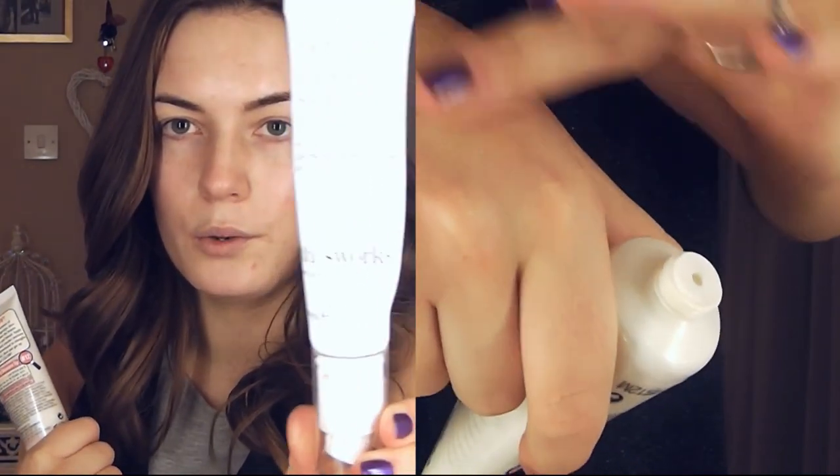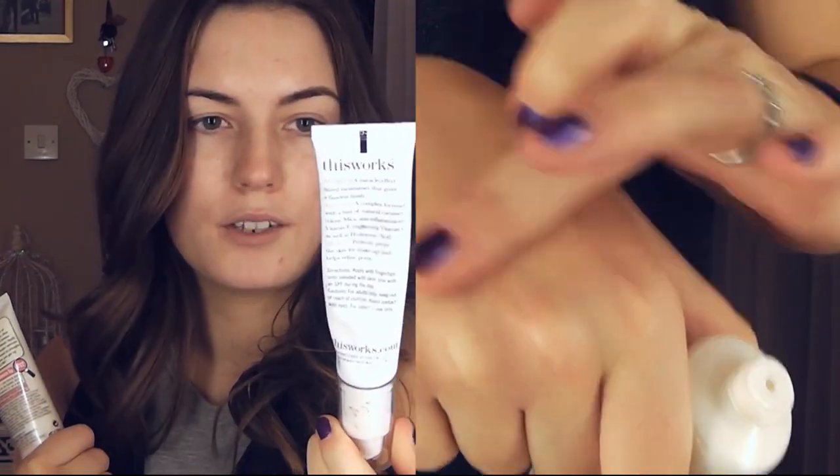When you pump it out it looks like just a normal moisturiser, but when you rub it in you can feel the beads and they sort of break down and give you a little bit of a nice radiant glow. It's kind of similar to the This Works Perfect Look Skin Miracle but that one comes out like a tinted skin balm, whereas this one comes out white and you have to blend it in. You could use a brush but I'm just going to use my hands. This would also be a great product to use under an SPF when you're on holiday — it's going to give you that glow so you won't need to put makeup on, but make sure you wear an SPF over it.